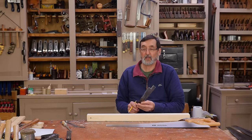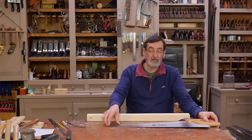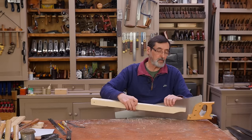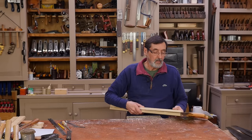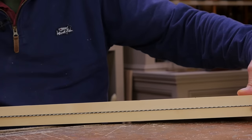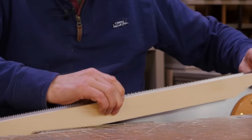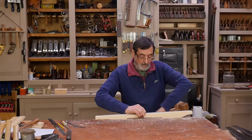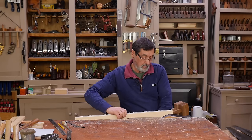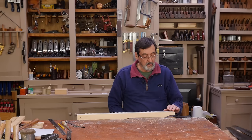I want to show you how to sharpen a crosscut saw to a particular pattern. Here's my crosscut saw — it needs touching up after two or three months of use. We line it up in the holder just like this, then clamp it in the vise. I'm going to start at the handle end of the saw.